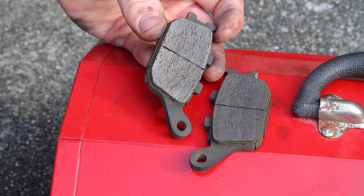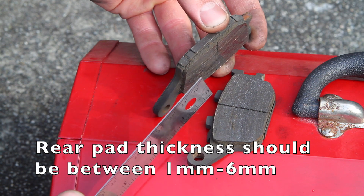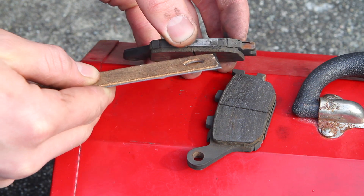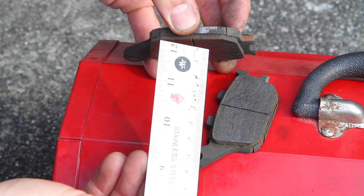With the pads off we can inspect them for their thickness. At a maximum they should be six millimeters thick — that's brand new — and at a minimum they can be one millimeter, measuring from the backing plate to the surface of the pad. We're gonna go ahead and measure this now. Just a hair over three millimeters.